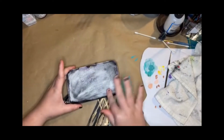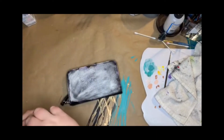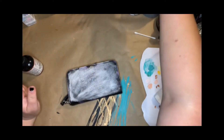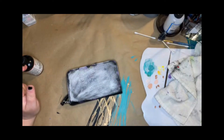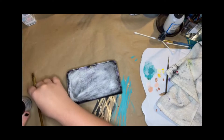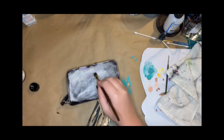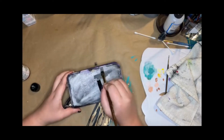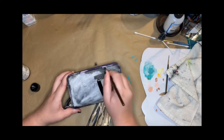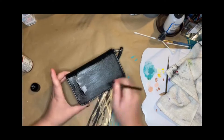Once you finish wiping down the whole thing, make sure it's completely dry before you start to paint. I like to start with one coat before I draw the design. In this case I knew it was going for a darker design, so I used black — I normally use white. Since this is your first coat, it doesn't have to be too solid, just make sure you get the entire surface area.